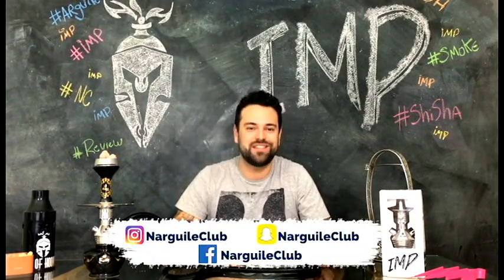Não se esqueça de acessar nossas redes sociais e deixar o like no vídeo. Se você ainda não se inscreveu no nosso canal, se inscreva. Até o próximo vídeo e um abraço!